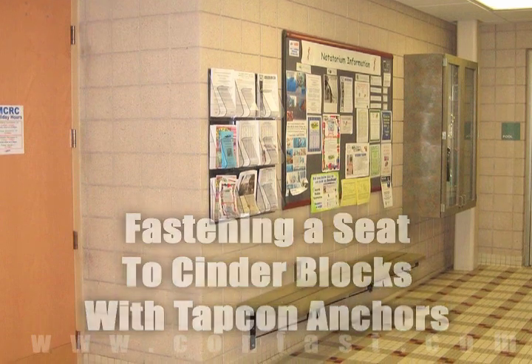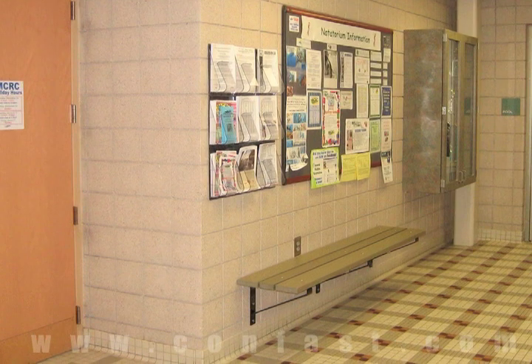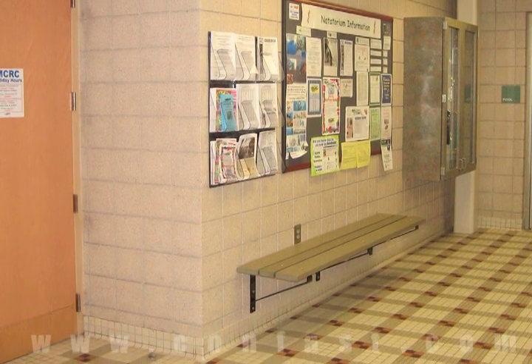Tapcons are sometimes used for fastening a seat to a block wall. Order online using promo code CONFAST for a 5% discount.